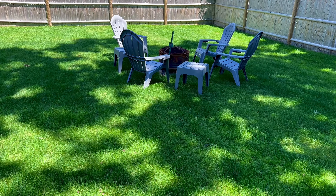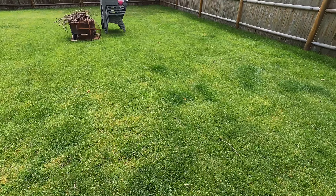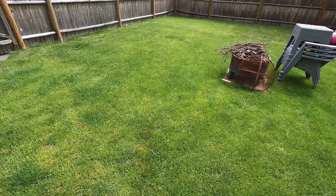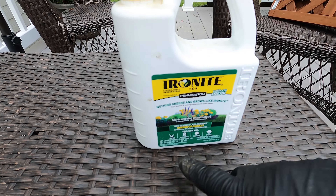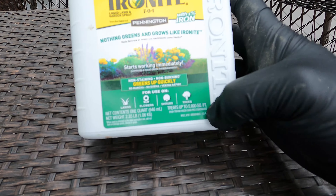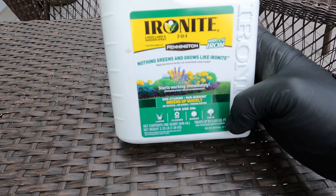There's nothing like a beautiful, healthy lawn, but sometimes no matter how much you water, fertilize, and aerate, your lawn doesn't seem to thrive. That's where liquid Ironite comes in — liquid Ironite is a powerful fertilizer. In this video, I'll show you how easy it is to apply Ironite to your lawn.